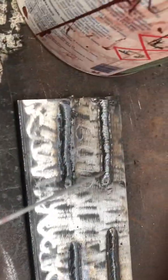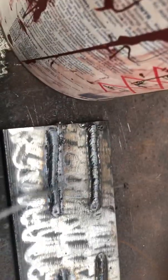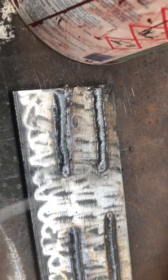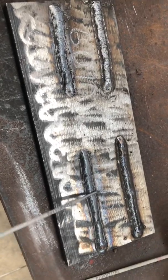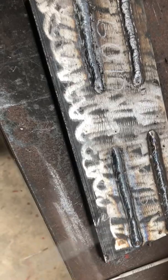6010 and 6013 have a lot of spark and splatter — too many, not very clean at all. 7018 is very clean. 7016 is not as clean as 7018, but still good.